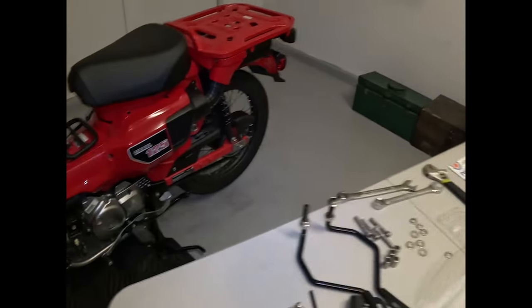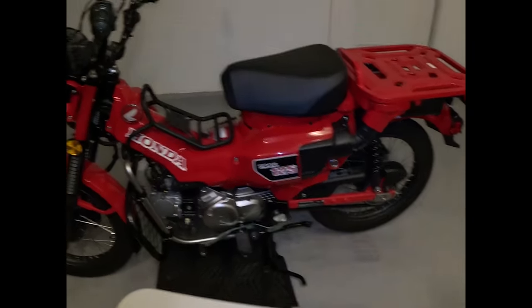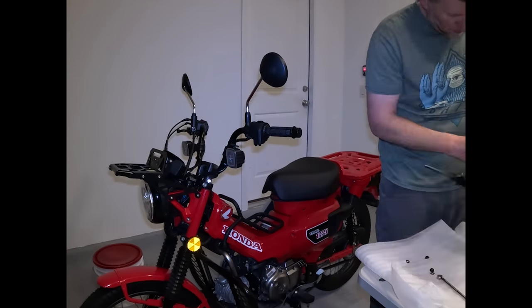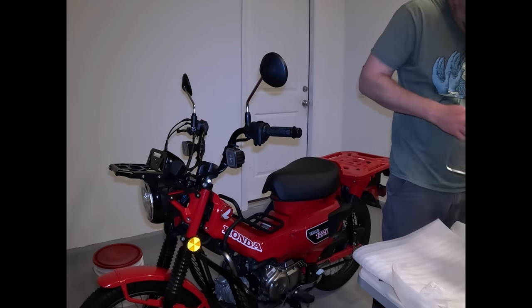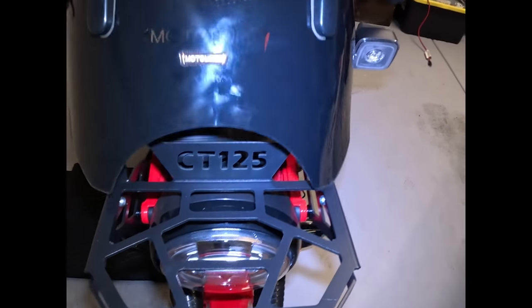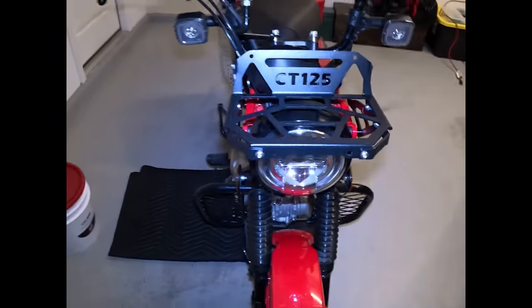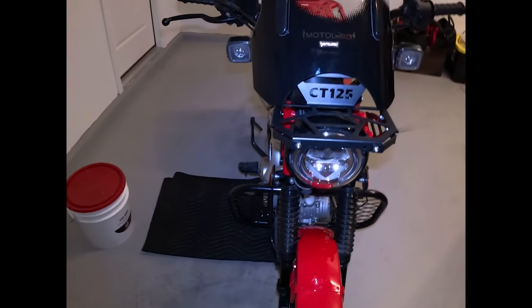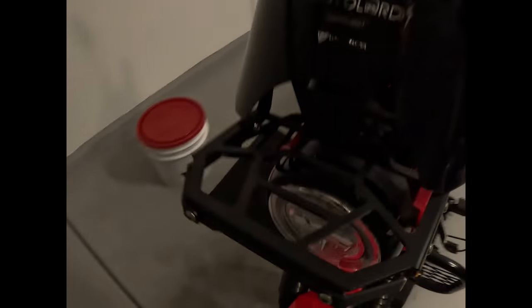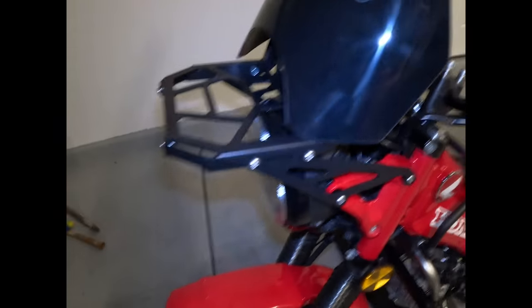Let's see if we can get this windscreen on and get it to fit with the rack. That looks pretty sick as far as the front rack goes, CT125. Now this Moto Lords windscreen is really cool as well, but it's not going to fit - it's too short.